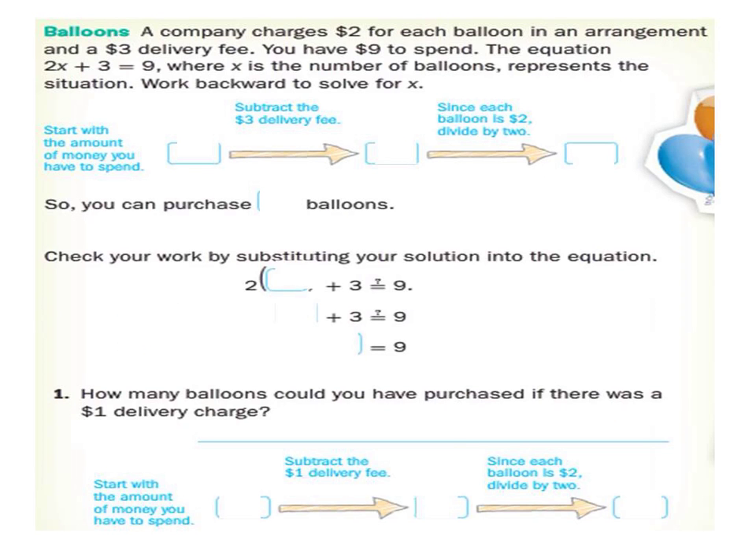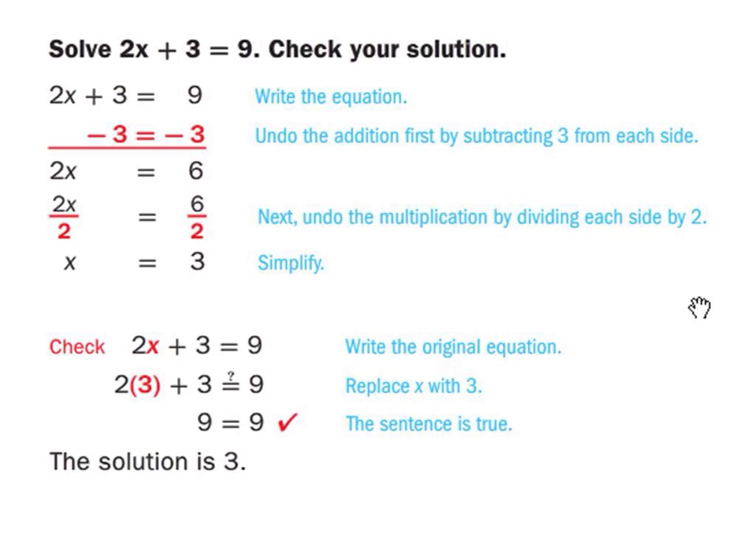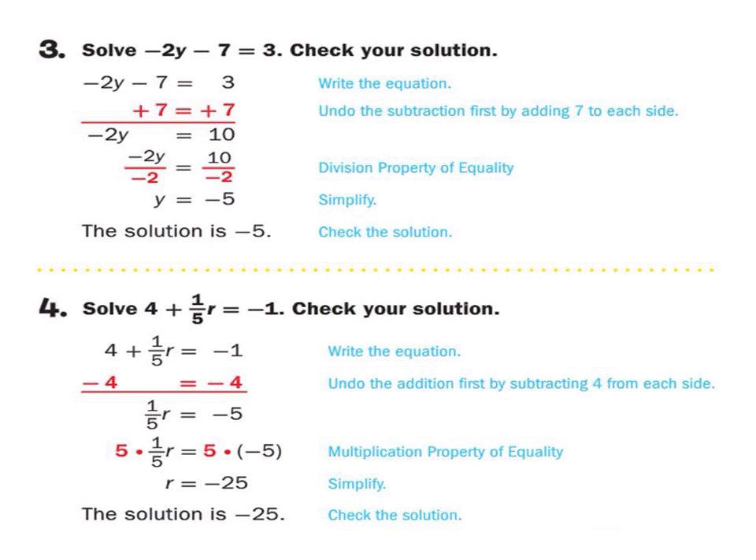We call these two-step equations because they can be solved in two steps — very much like a two-move checkmate. After two moves, you're done. Two steps, done. Here is another example: 2x plus 3 equals 9. The only difference is the book doesn't show that line there bringing down the equal sign, but I'll show the line and everything is the same. This negative and minus stuff is just the same process — if it's a minus here, then you just add there.